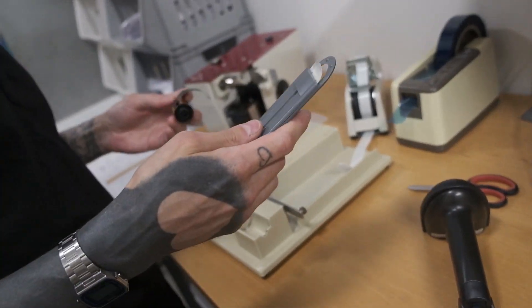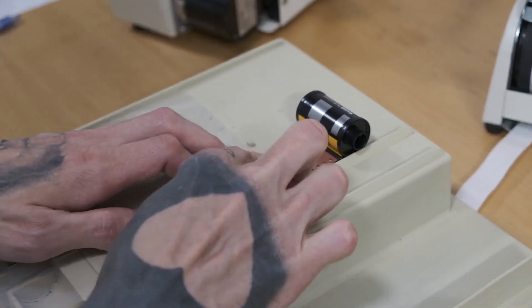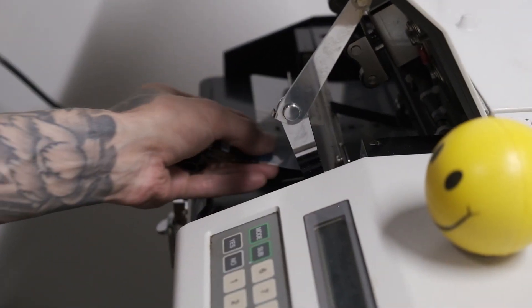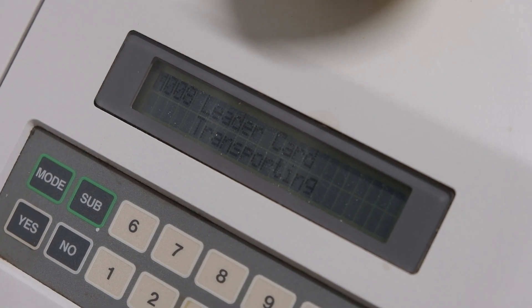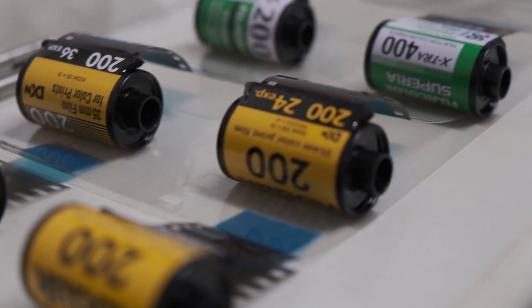The lab technician told me this machine works really well with 36-exposure rolls, but with some 24-exposure rolls you may need to use the manual film retrieval tools. Then the film leader gets attached to a plastic sheet that will travel through the machine and pull the film with it. You take your roll, put it in a compartment, press a button, and the machine pulls your whole roll of film inside.